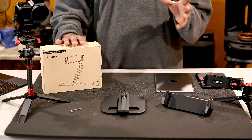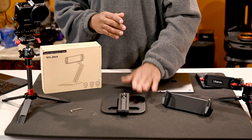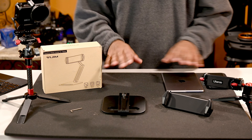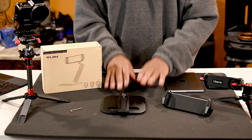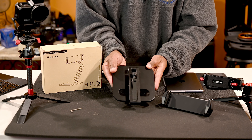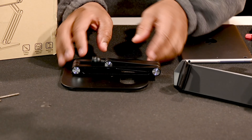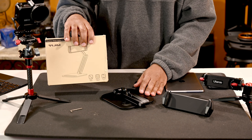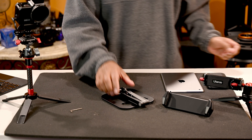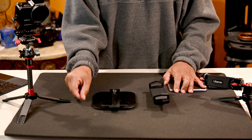What we have here is the Ulanzi tablet holder, again the VIJIMP001 — a desktop metal holder. This is a fully adjustable 360-degree iPad holder. What I like about it first is that it is heavy; it's made of aluminum, powder coated, fully adjustable.